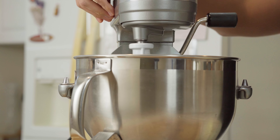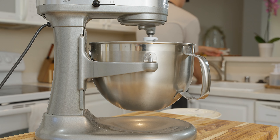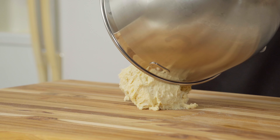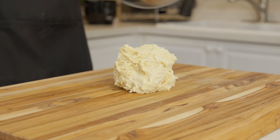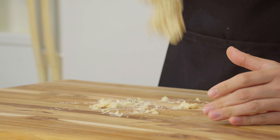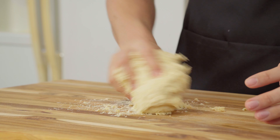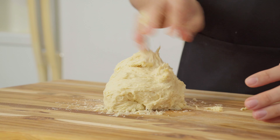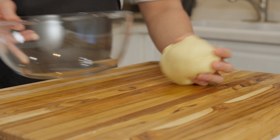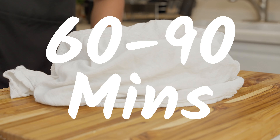Once the 30 minutes is up, we're going to start incorporating one whole stick of butter, a few chunks at a time. After the butter's been incorporated into the dough, it's going to be a sticky mess. From here, you're going to start kneading the dough by hand using your preferred technique — I'm using the slap and fold method. You'll continue kneading until everything is smooth and uniform. At which point, we're going to take the dough and place it into a bowl to proof until it's doubled in size. In my experience, this typically takes about 60 to 90 minutes.